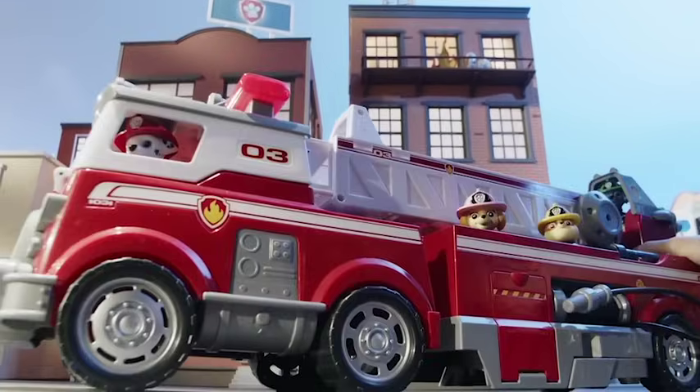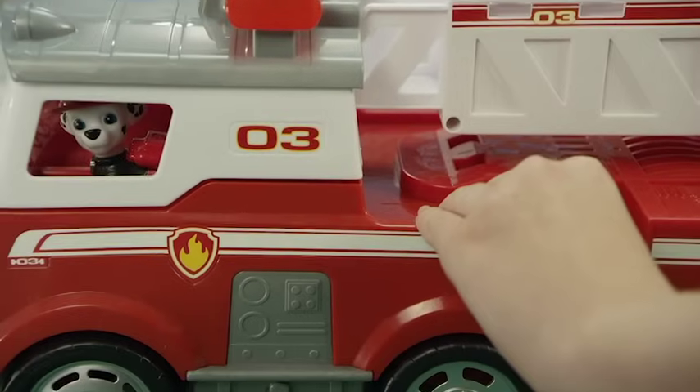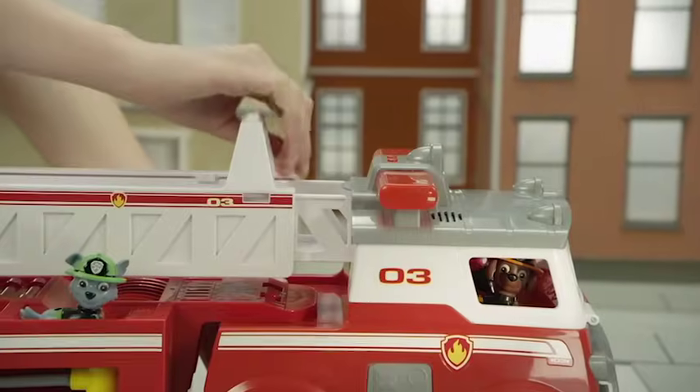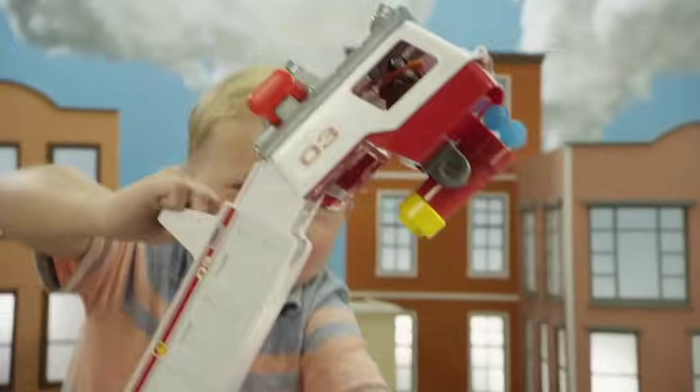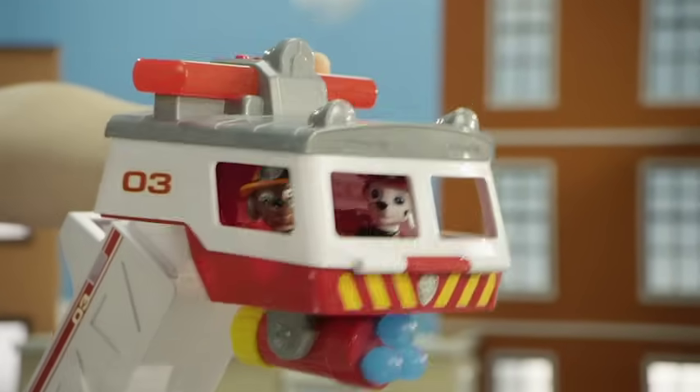The PAW Patrol Ultimate Fire Truck — the ladder is the coolest part! To lift the ladder, hold the truck steady and with the other hand grab the white handle on top. Pull to lift up and listen for the click sound to lock in place. Then rotate the cab and listen for three clicks.